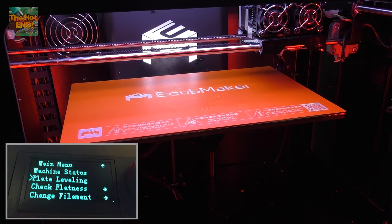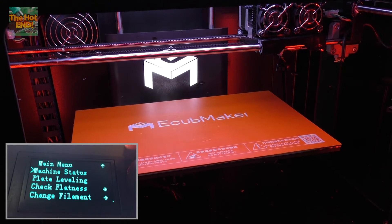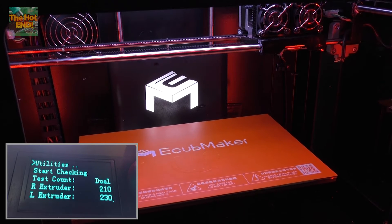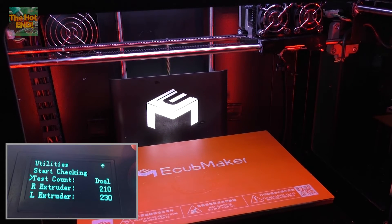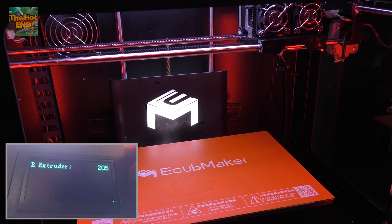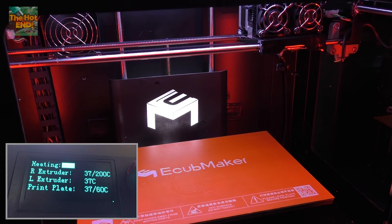Now to make sure that that's right, we then go to the next menu option, which is check flatness. What this is going to do is heat up the extruder to whatever temperature we tell it — I usually run 200 for PLA. The plate will run about 60. And then we'll go check. I'll just give that a moment to heat up.